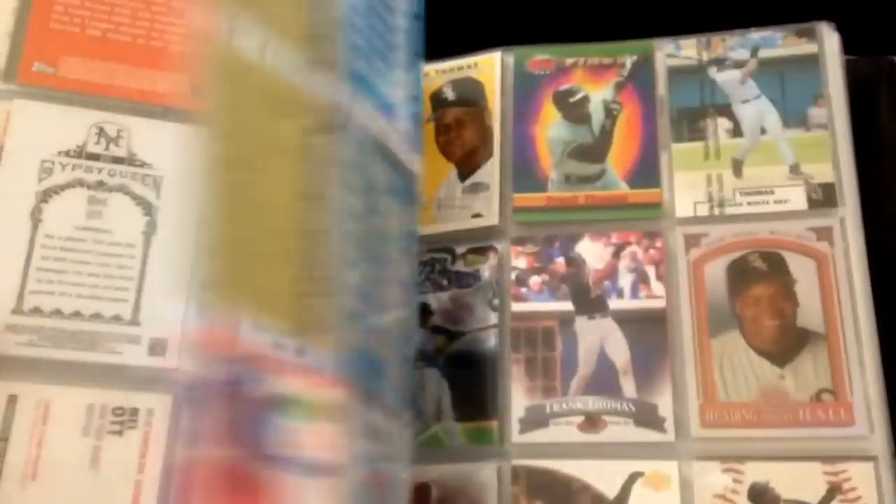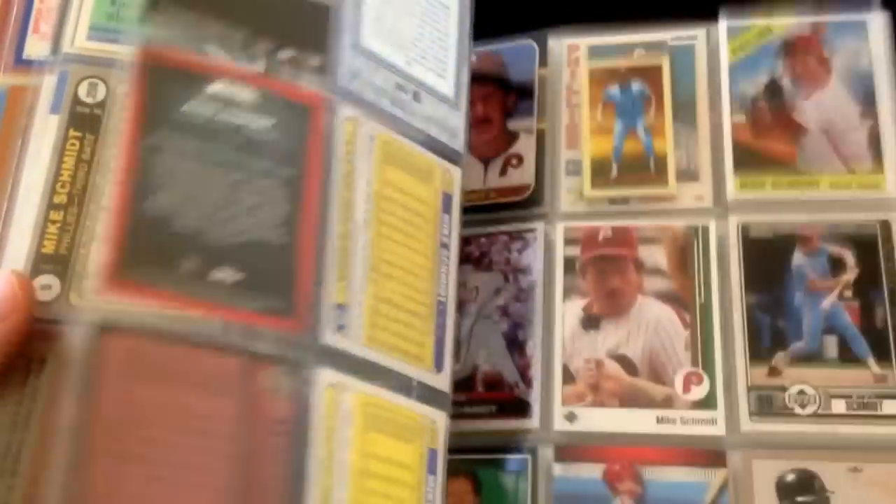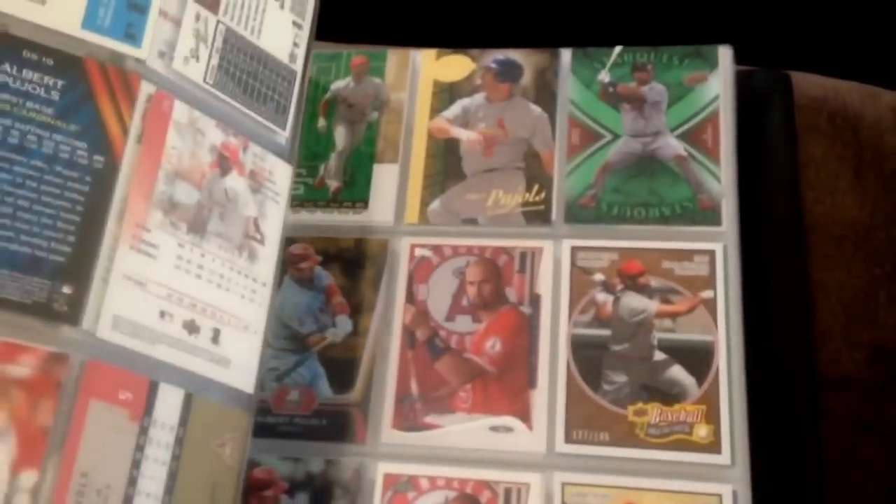Over here I've got the 500 home run club binders. Just a bunch of 500 home run club guys. Pujols of course is the most recent induction into the 500 home run club binder. I had to make another binder when I put Pujols in there because this binder got too big — so I've got a few 500 home run club binders.